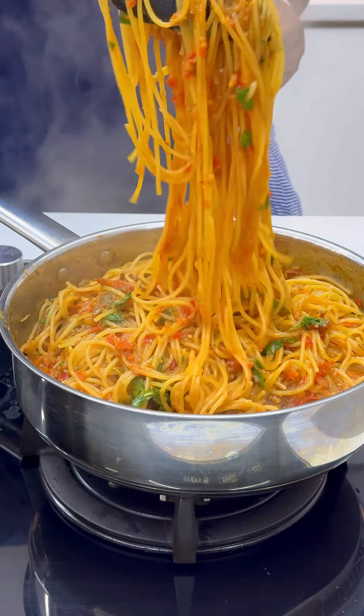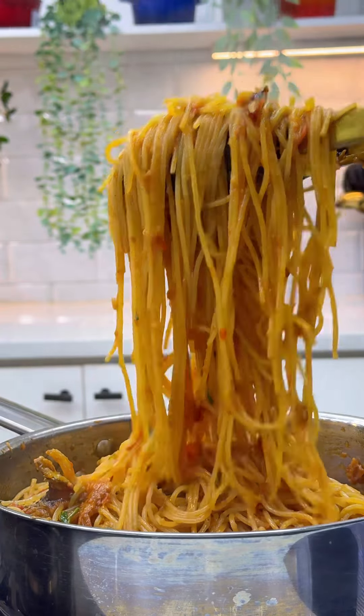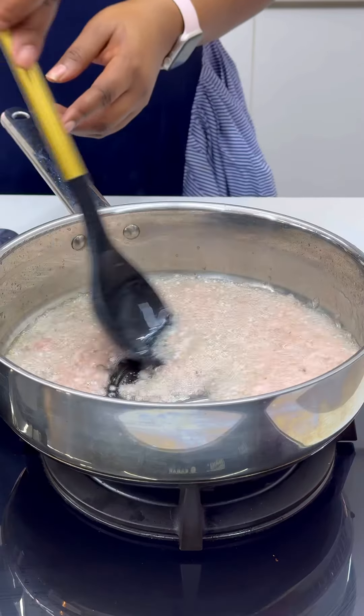It's day 7 of 30 days of Ramadan with Chef T. Hey besties, assalamu alaikum warahmatullahi wabarakatuh! I made this somewhat low-budget jollof spaghetti — let me call it local jollof spaghetti.